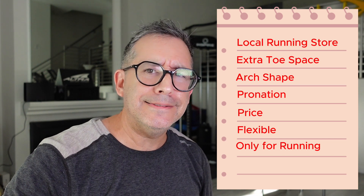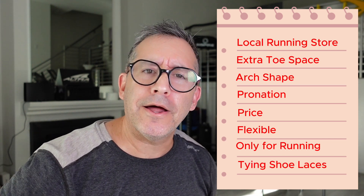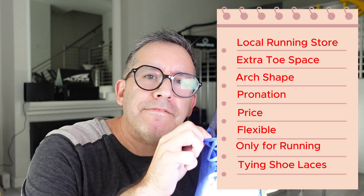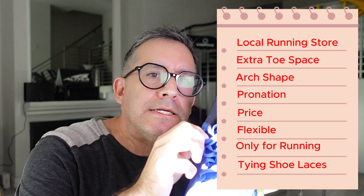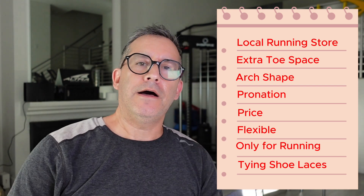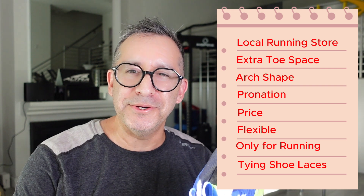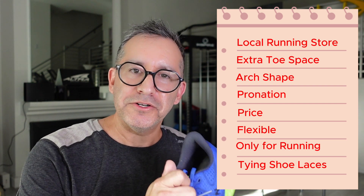This is a big one: please teach your kids how to tie their shoes. I amazingly do get quite a few kids — even some almost near teens — that don't know how to tie their shoes. So please take that time, have them learn how to tie their shoes. They should know how to tie their shoes.